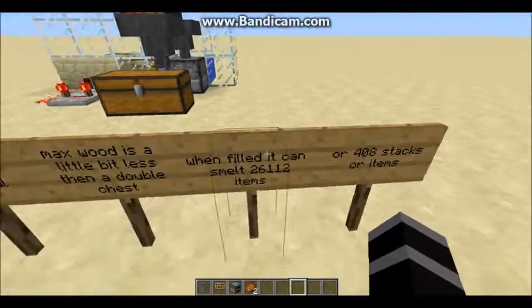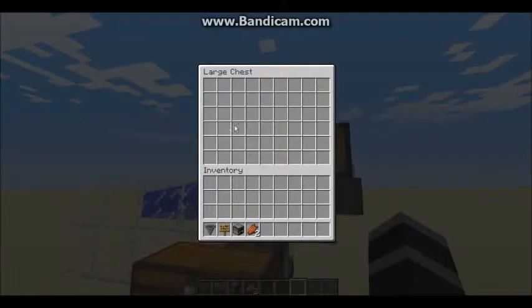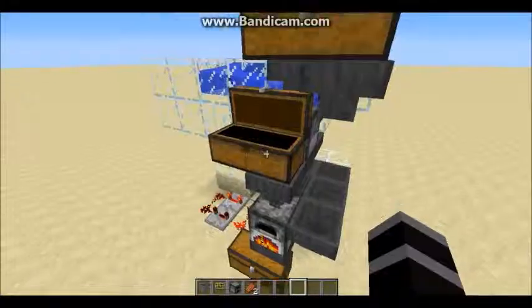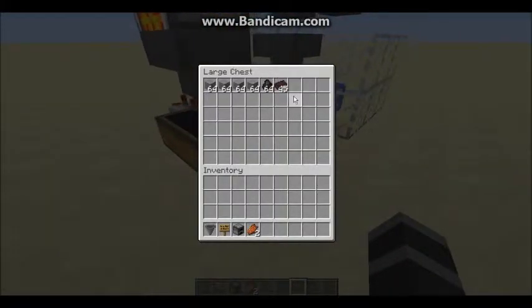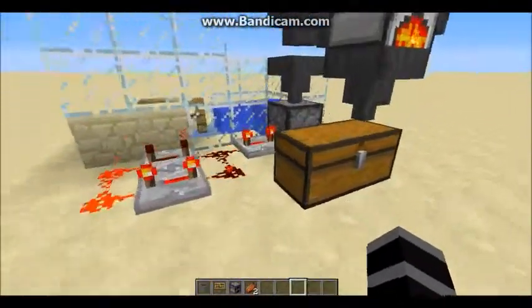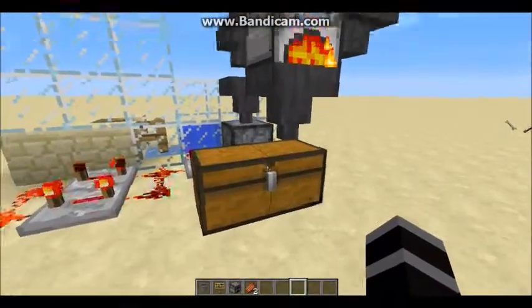If you wanted to build a giant castle and you needed tons of stone brick, just drop off about five stacks of wood and drop off a double chest of stone in here — it will get smelted and deposited into this chest.